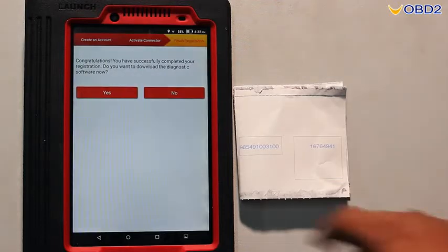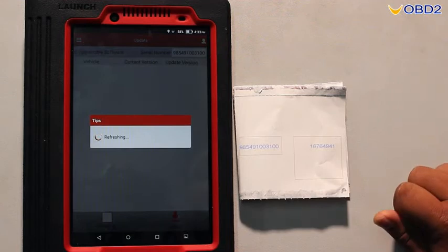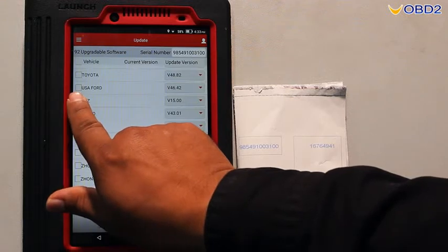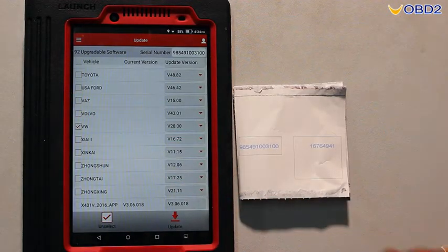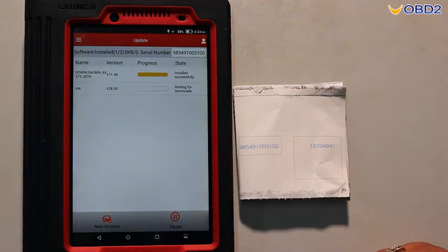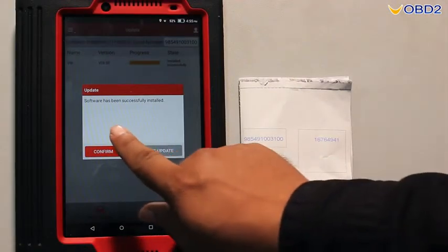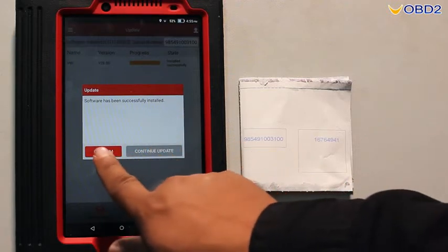We are done with the registration part. Now we have to download the software. Today we are going to download the Volkswagen software, so we choose Volkswagen and click update. After download it's done — the software is already downloaded successfully. Now confirm.